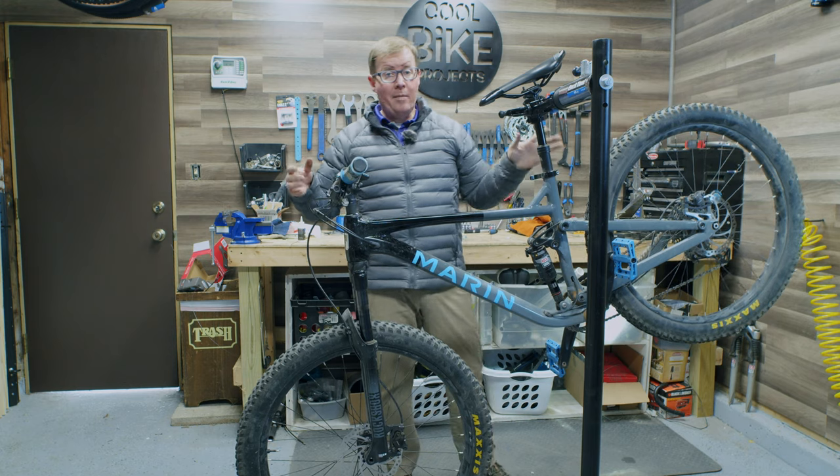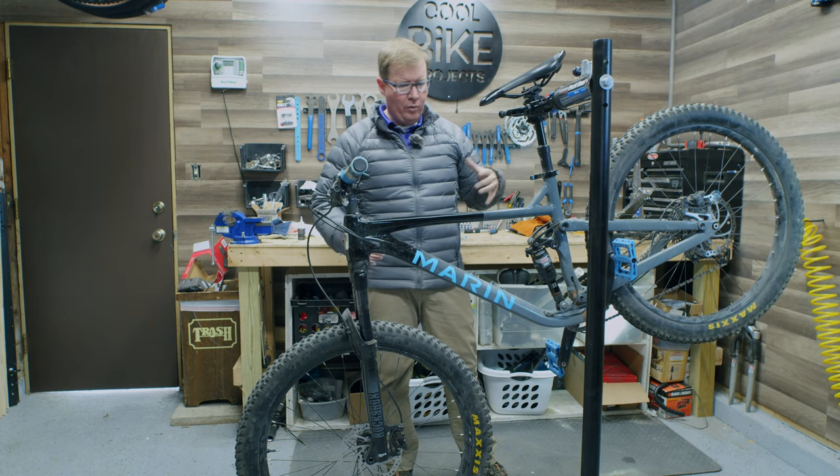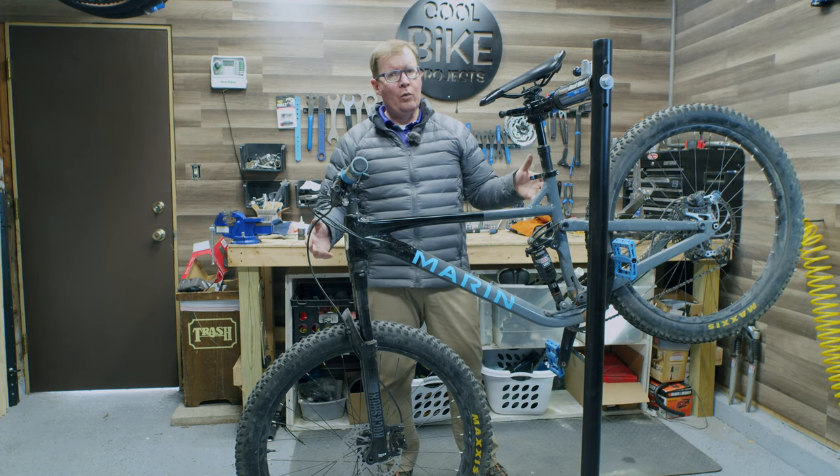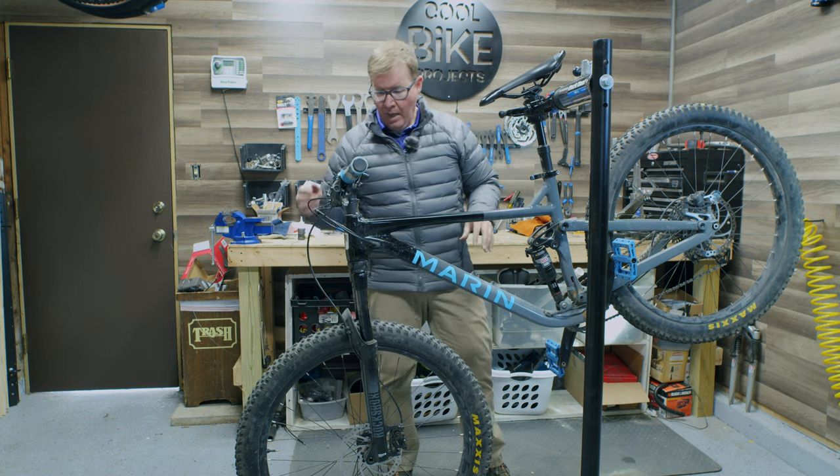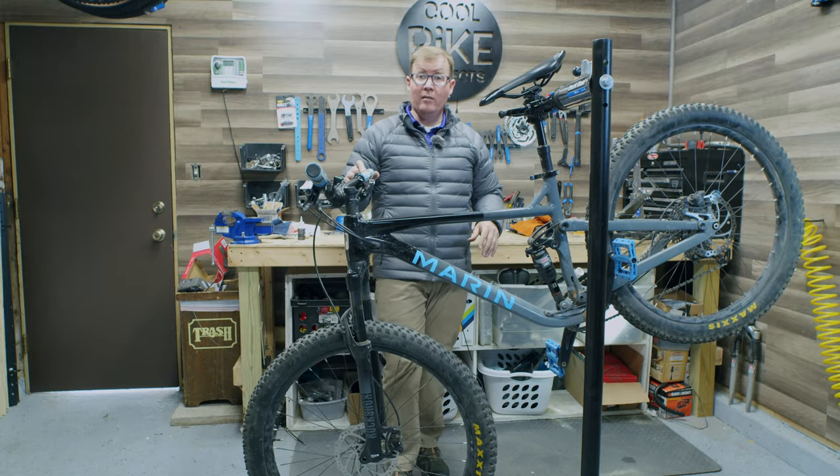Mechanically I'm happy with everything on the bike right now — it's running well. I'm going to give it a quick bike wash just to get some of this red dust off the drivetrain, and then we'll check out the suspension last of all.